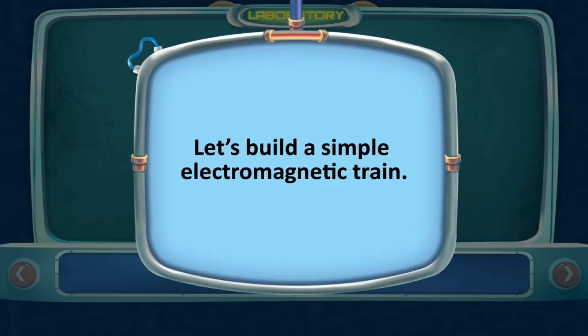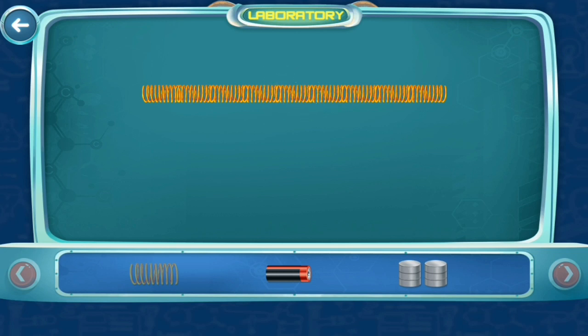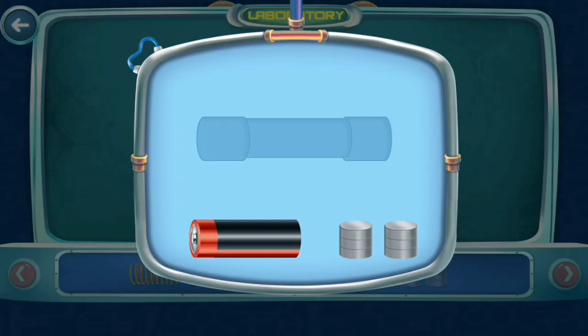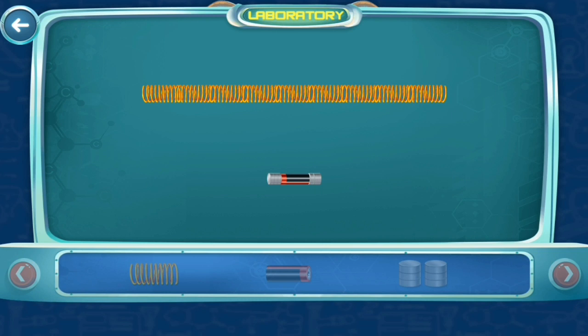Let's build a simple electromagnetic train. Take a lengthy copper wire coil and an AA battery. Place three neodymium magnets on either side of the battery so they stick to it, then insert the battery from the right end of the coil. The battery passes through the coil like an electromagnetic train. You will notice that the train only runs in one direction because of the magnetic poles.